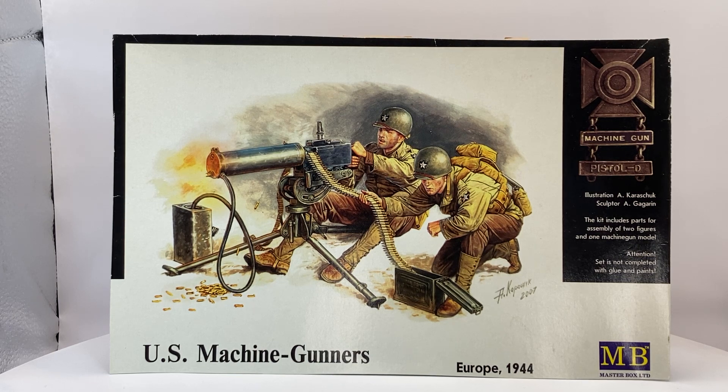I've already started this set which you can see — it's from Masterbox, a Ukrainian firm, and it's set 3519. It is the US machine gunners. It's only two figures so it's quite a simple set. I've already started this and that will be my entry. Because it's relatively simple, I think it will be done this month or early April, so I will also put in another set again with figures.